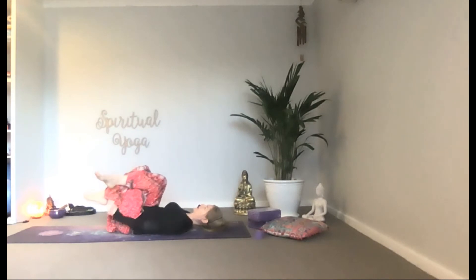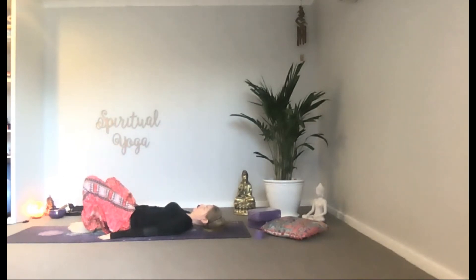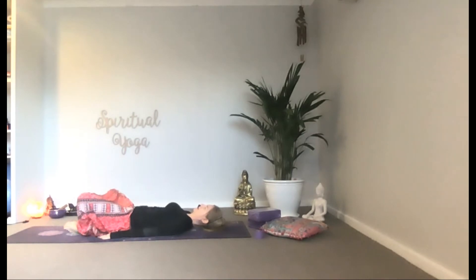From here, let's bring the soles of the feet together. Allow the knees to release into Supta Baddha Konasana — reclined, bound angle pose.